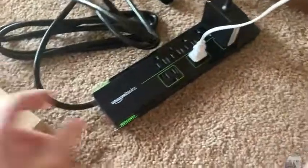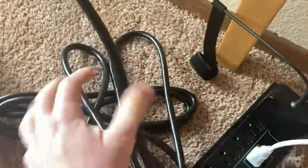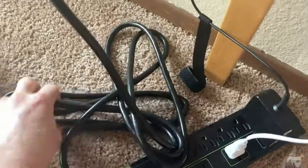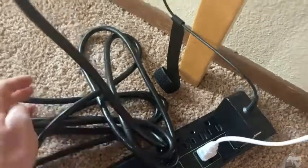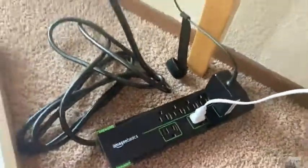It comes in this box, which I don't think I'm going to keep because I'm just going to be using this. Super thick cord — compared to the other ones I've purchased in the past, just way, way thicker. I've usually bought these at physical stores, and I think I purchased a GE one a while ago, but this is way thicker. Like this is super, super heavy duty. Really impressive. Good luck and take care.